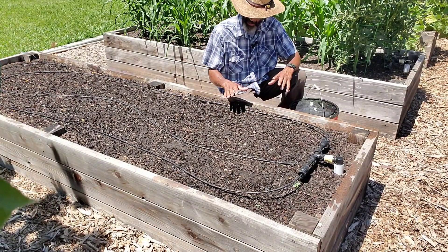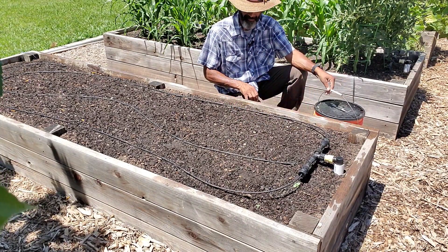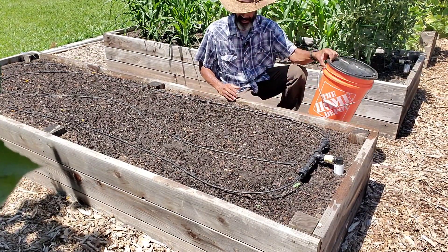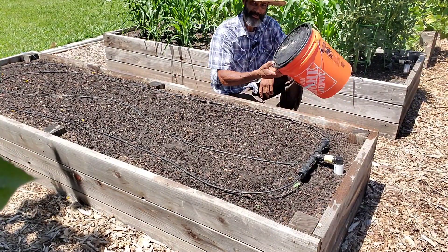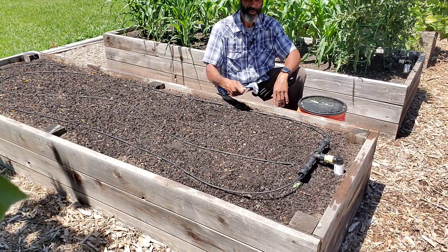I generally do this about a couple of times a year, at minimum, to these beds. I'll do a five-gallon bucket per treatment, and then I'll go ahead and water it in because compost tea is a living organism, and I want to make sure that all of these living microbes get down into the soil and don't just die on the surface. So I'll apply it, and then I'll come through and hand water it.